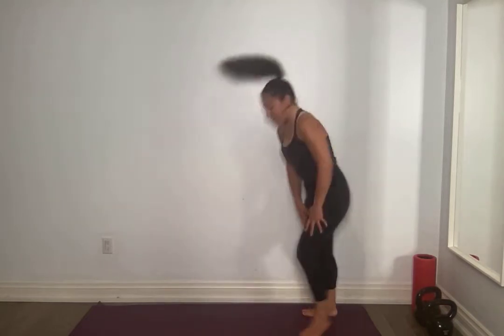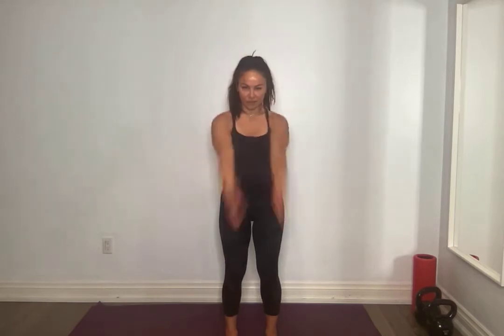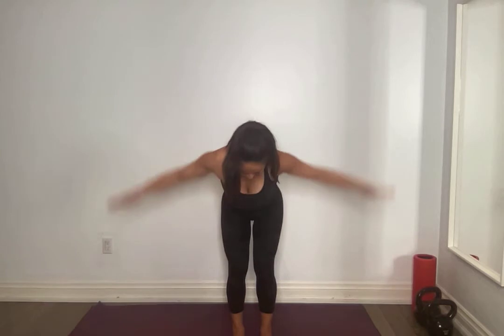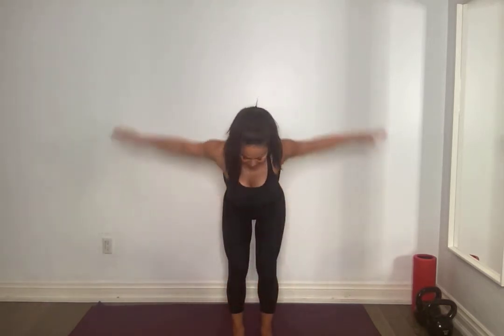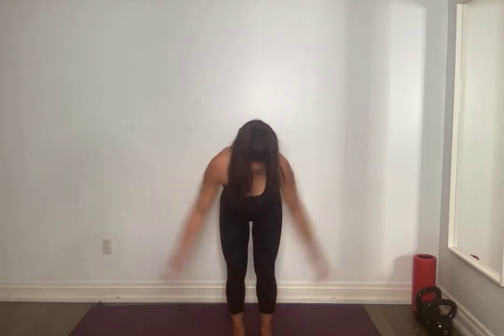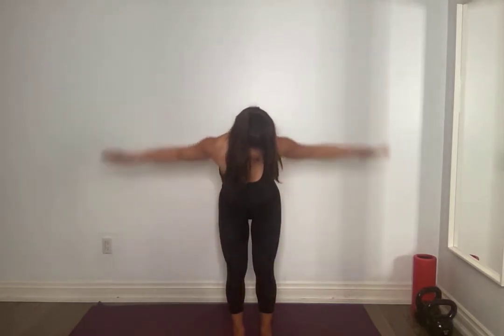Slowly round it up. Let's do arm circles this time — shoulders nice and big circles. And forward. You've got it. Hinge forward, flat back. Squeeze shoulder blades back and together. Pull that belly button into your spine. Very good. We've got five more here — five, four, three, two. Amazing.